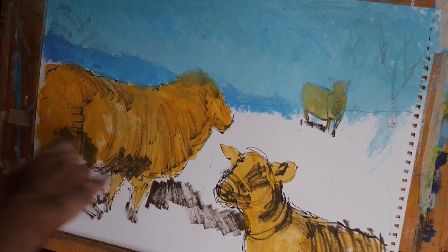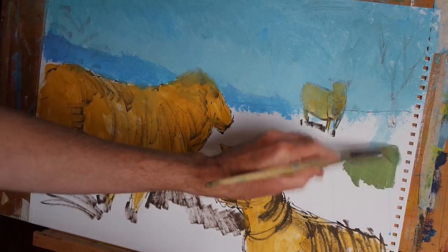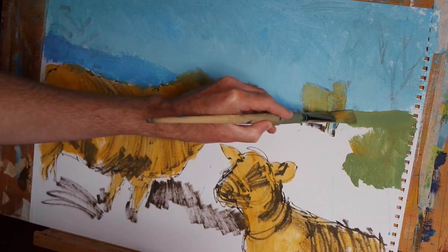Hi everyone. In the last video we blocked in the sheep, the sky, and the distant hills. Now I have mixed up my cerulean blue with some yellow ochre to create a nice neutral green colour, which I'm going to use to block in the field.